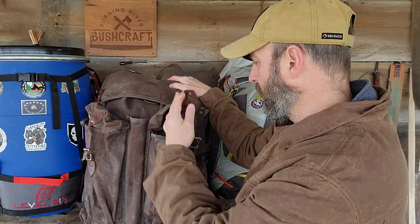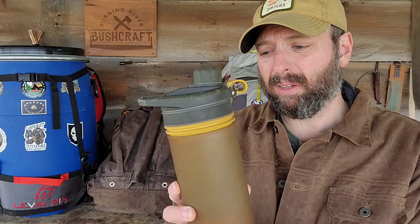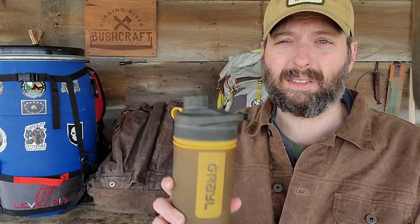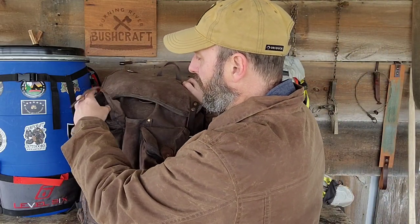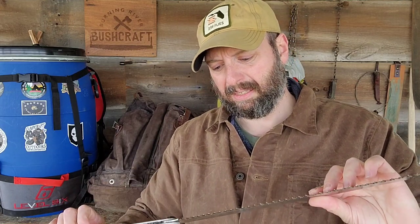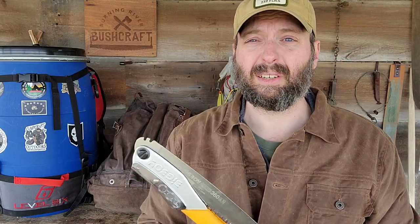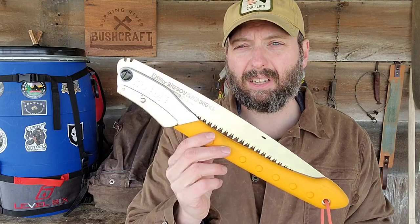There are two longer side pockets as well. In one I've got the Grail water filter — pretty awesome, and I use it every time I go out now. Back when I first started, these things weren't out yet and it was boiled water in a metal container. On the other side I've got the Silky Big Boy folding saw, which is a newer item. I've broken a smaller Silky; the bigger ones are more heavy-duty and faster. What I traditionally used was a takedown bucksaw with a wooden pole and paddle. The Silky replaces that — it's faster to get into service and cuts better in my opinion.